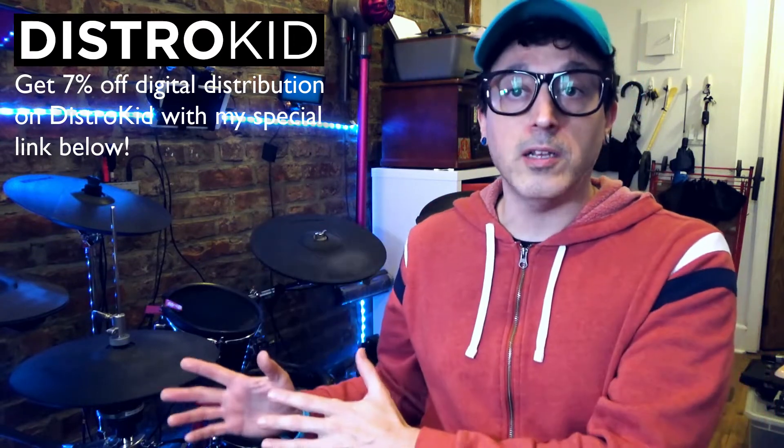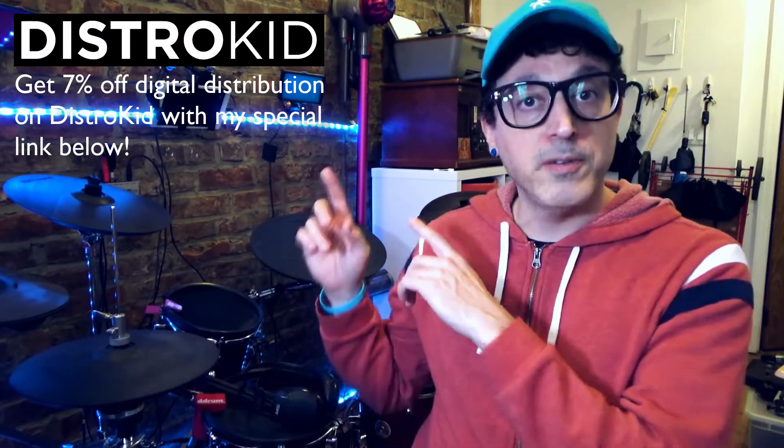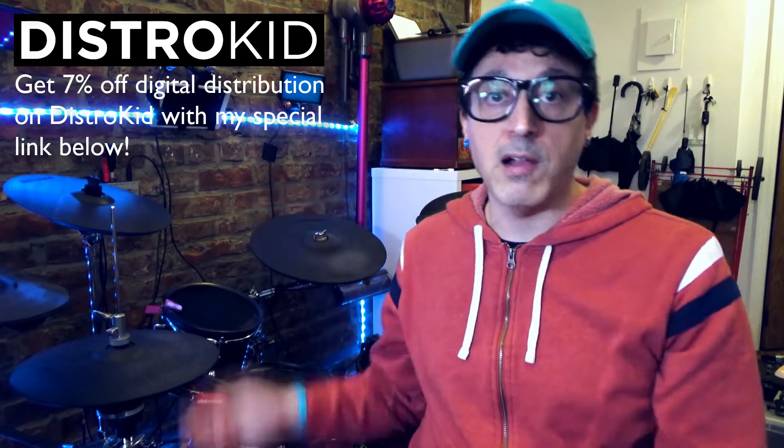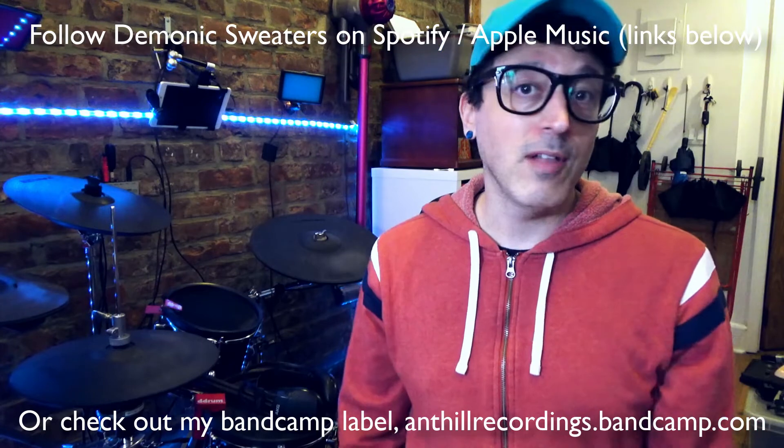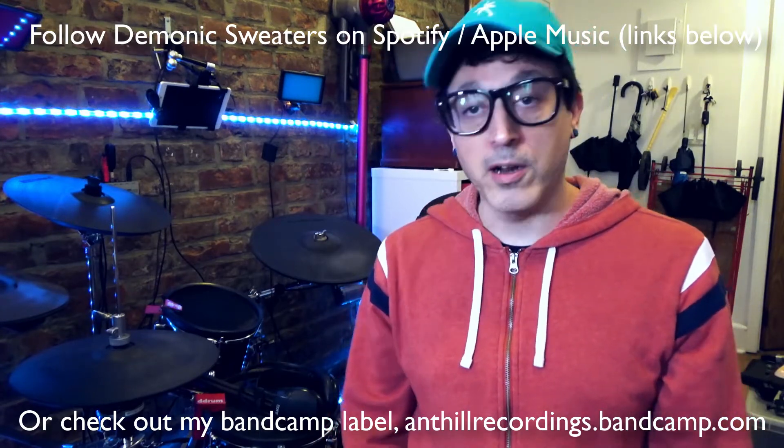We're going to be hooking up my electronic drums plus a microphone to my Android device and live streaming to YouTube. I'm not actually going to be live streaming right now, but I'll show you how to do it. Before we get started, check out my music — follow me on Spotify or Apple Music, there are links down below.